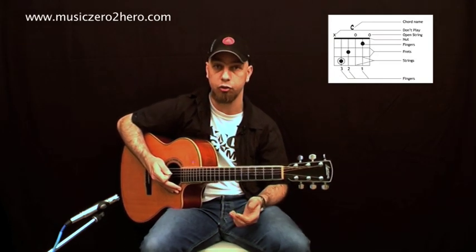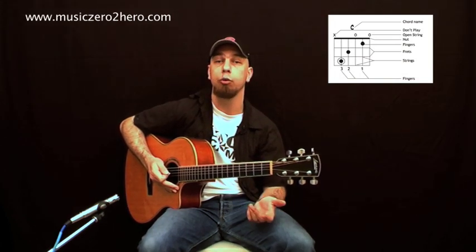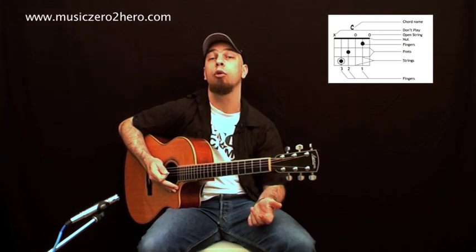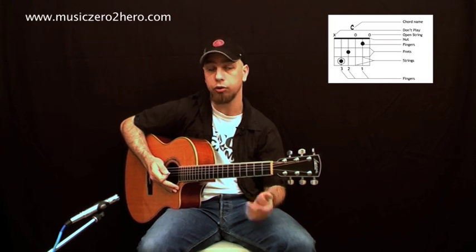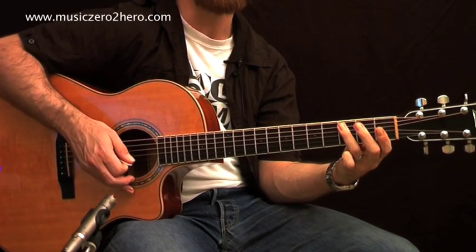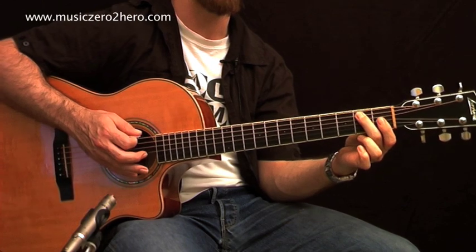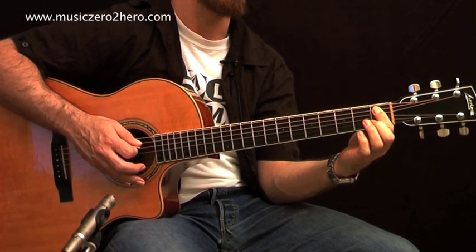There's a little extra information too. On the strings you'll see black dots — those represent fingers. So if there's a black dot on the third fret of the A string, you're going to put a finger on that note. If it's on the second fret, you put it there; if it's the first fret, you put it there.